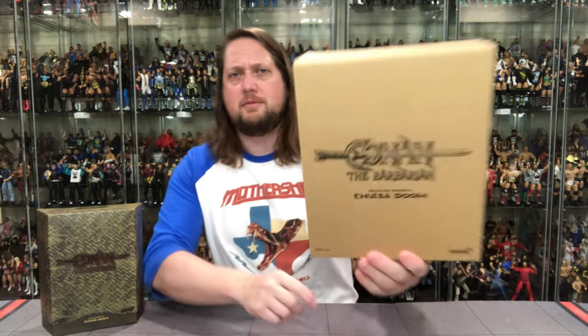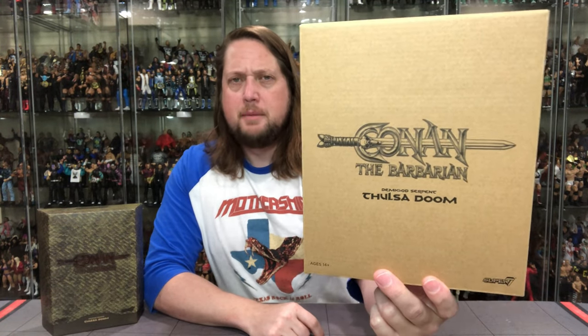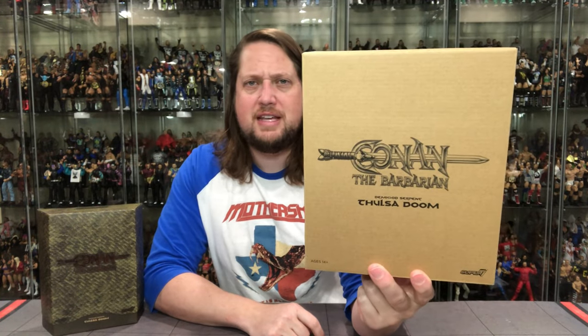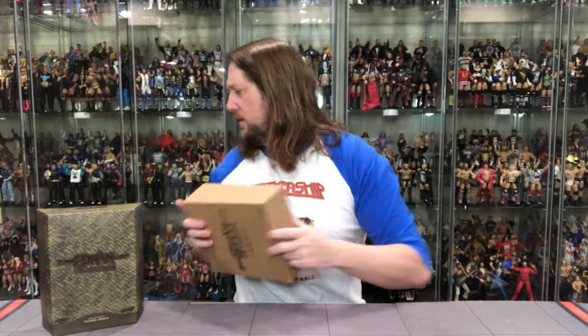We're gonna do this like we do all the other ones on the channel — we're gonna take a look at the packaging, talk about it, unbox it, and see where it goes from there. Let's take a look first at the cardboard cover, the hard cardboard box these Super 7 Ultimates come in. Pretty plain Jane, but we do like these and we gotta save the packaging — Conan the Barbarian, Demigod Serpent, Thulsa Doom right there. Off to the side.